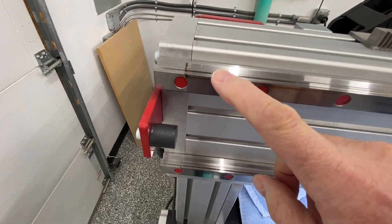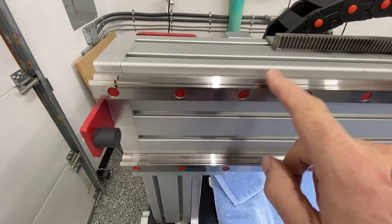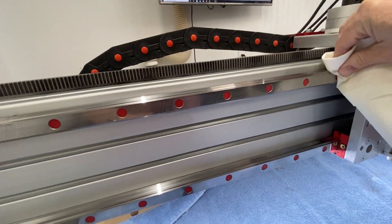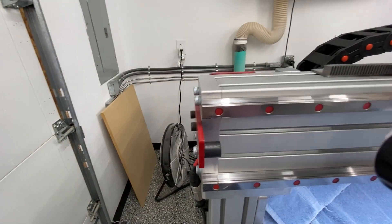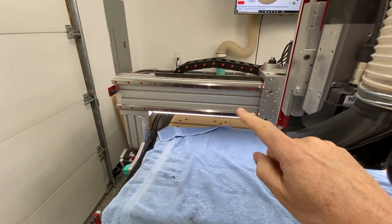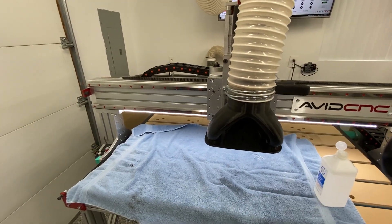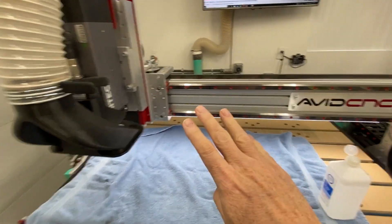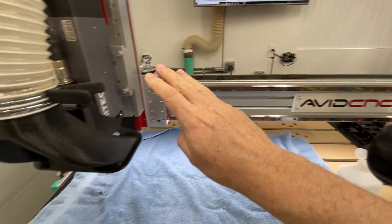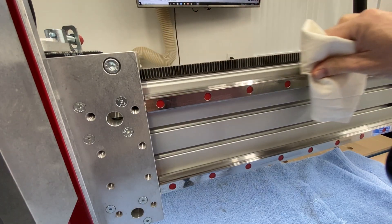The linear rails get kind of gunky and dirty, so we're going to want to clean those off — it is a lot dirtier than you may think. We put some rubbing alcohol on a white rag and wipe the linear rails down really well on all surfaces. Look how gunky and dirty that rag got — that was just the top surface of one rail. Once you get the left side done, use your controller and move the spindle to the left so you can access the entire surface of the linear rails on the right side, and repeat those procedures.